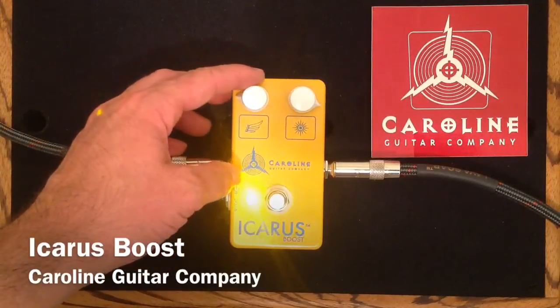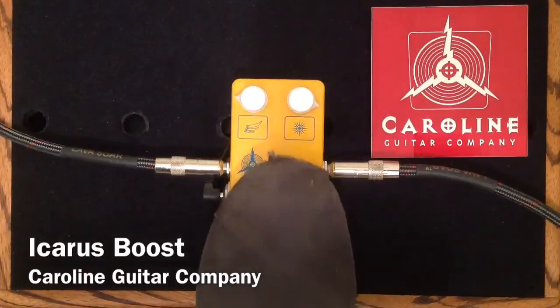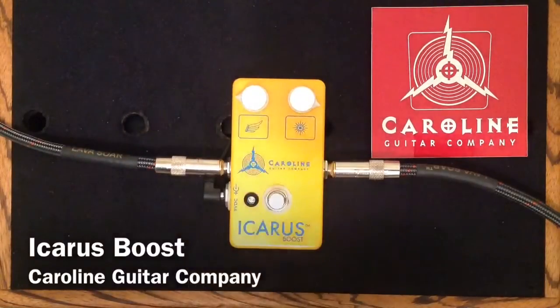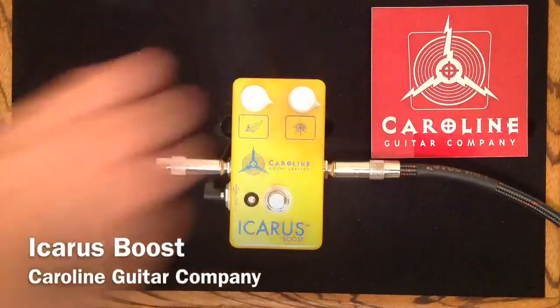I'm going to show you some of the range of this Wings knob here. So that's probably pretty close to unity volume — with the pedal on and with the pedal off, the same volume. That's what I mean by unity. So let's crank it all the way and have a little bit of fun.